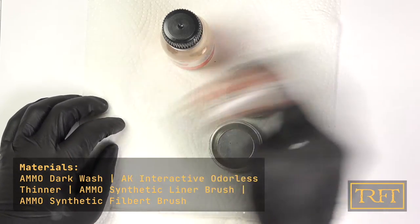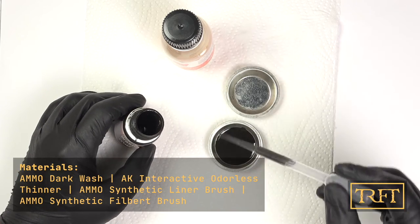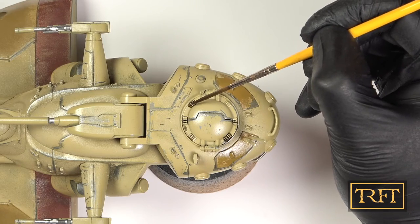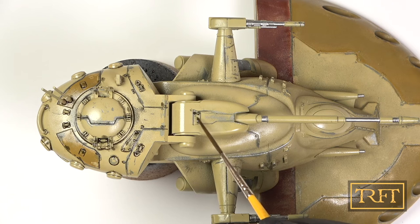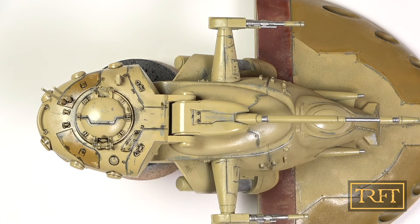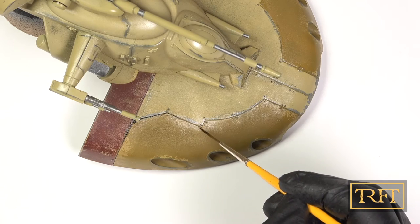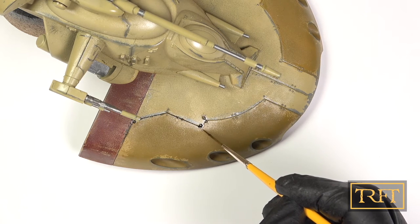For the pin wash, I chose Ammo dark wash with some enamel thinner added to improve the flow. The second paint well is for me to clean my brush every now and then. I started with the turret and then worked my way down to the front of the tank, picking out rivets, panel lines, and surface details. The wash flows as if by magic — this is known as capillary action. My secret ingredient for the pin wash is the gloss varnish I applied off-camera prior: a generous coat of Tamiya X22 Clear with lacquer thinner. Acrylic varnishes will work as well, but I find them a bit more fickle.